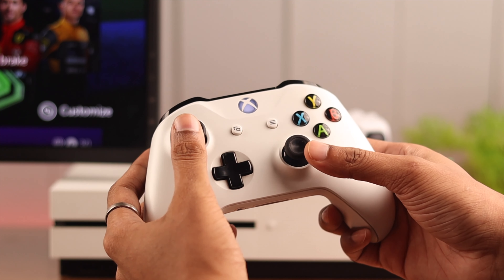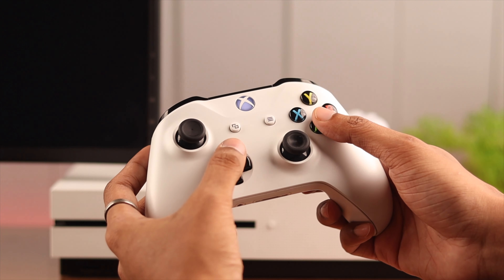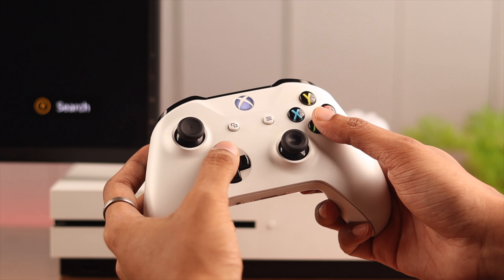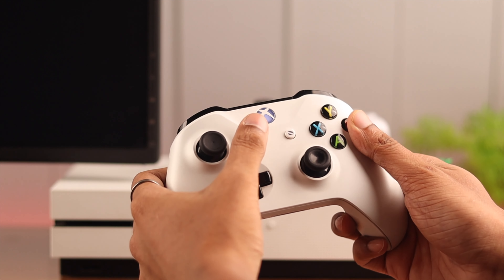If your Xbox One wireless controller is acting up, or if you're having trouble pairing it to your console or any other devices, then resetting your controller should be enough to fix these issues. So let's see how it's done.